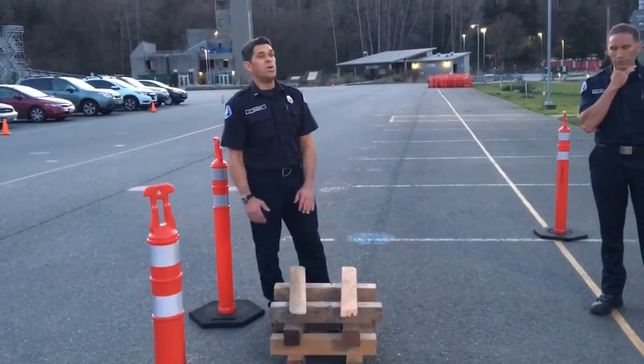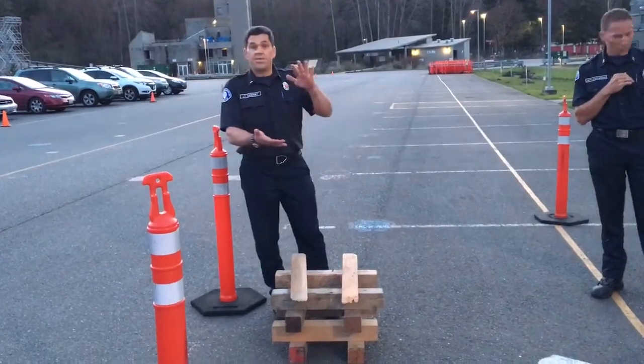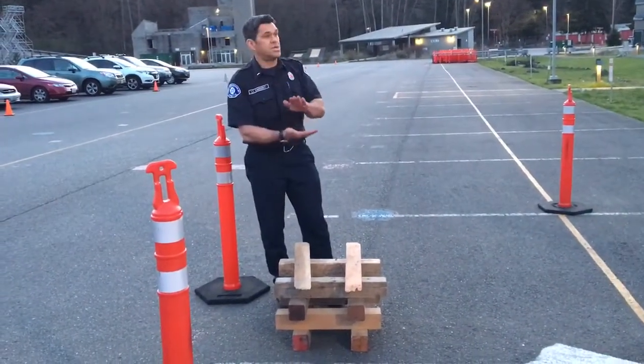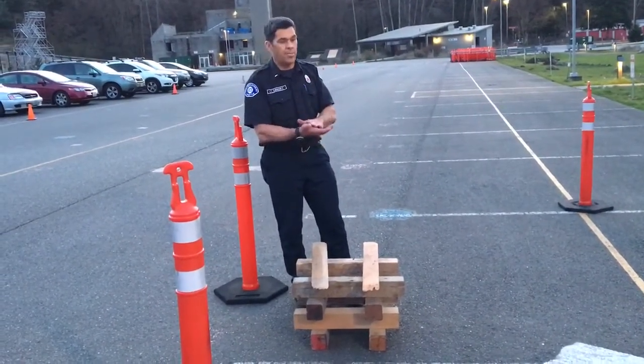No. We can do whatever we can to fill a void so the load, the weight, keeps from dropping. We want to stop the load from dropping on our patient.